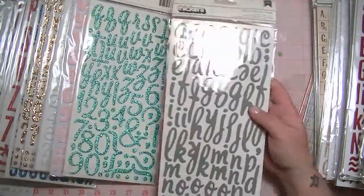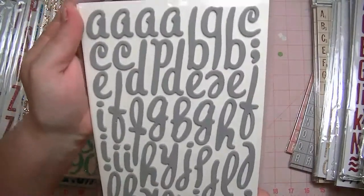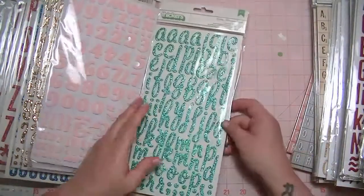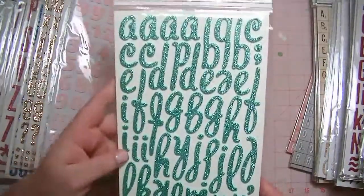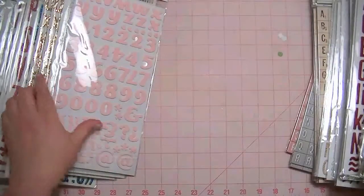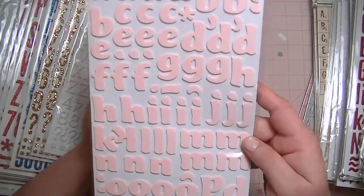Now these are back to $3.25 because these are not as new. These are the gray foam Lullaby, and I have one. This is the aqua glitter Lullaby, and I have one of these. This is Giggles in pink, and I have one of these.